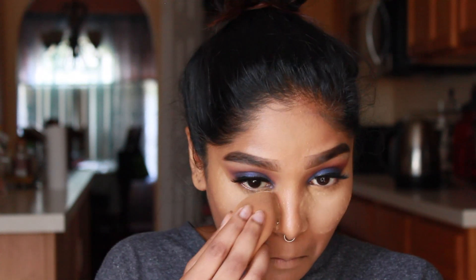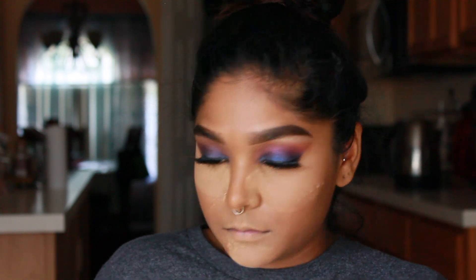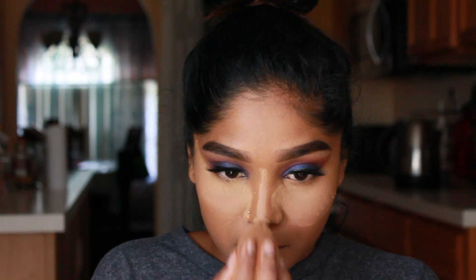Now that my concealer is nice and blended out, I'm gonna move forward and set my face. I'm setting using my Maybelline Fit Me Loose Powder in the shade 30 Medium Deep. I have a full in-depth video linked with a card so you guys can check it out — this has become my new favorite setting powder. My camera is literally about to die and it's about to storm, that's why the lighting was off, so I do apologize.